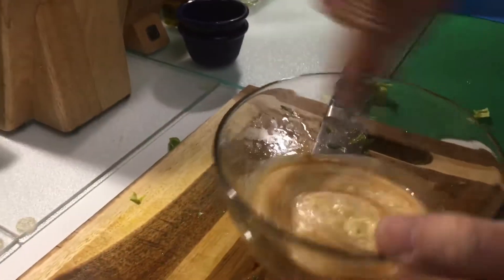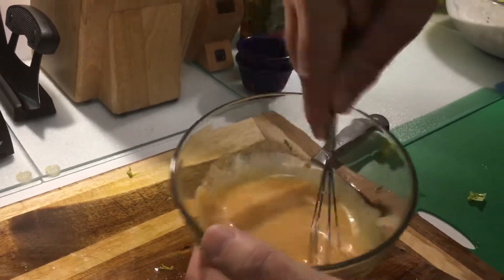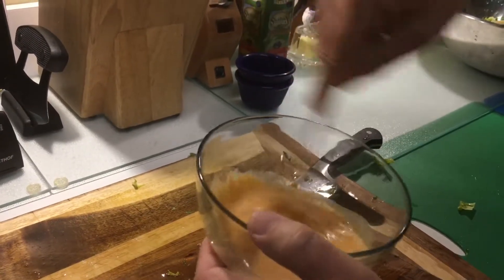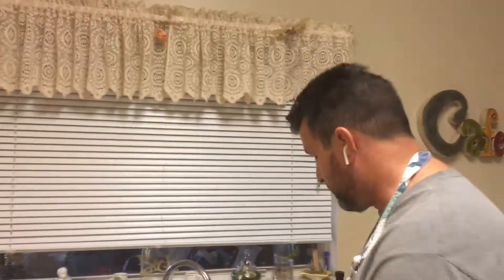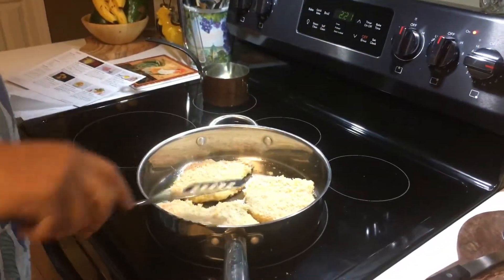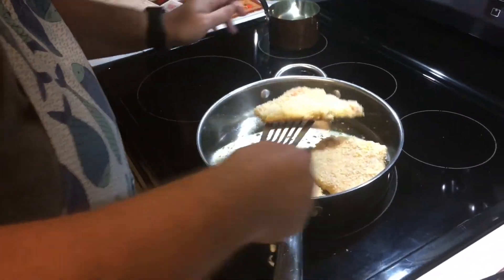Back to the honey mustard dressing — this is actually going to go on the side in a cup so you can dip pieces of pork into it. I added all the cayenne pepper so it might be a little spicy. They do have helpful tips on the recipe that if you don't like something spicy you might not want to add it all in. I don't mind spicy food, so I put it all in. It's only been three minutes but I just have to peek — yeah, it looks like it's browning up pretty good, going for the flip.